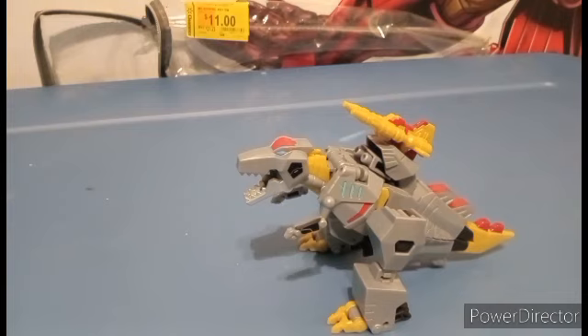We recently got the news of Wave 5 of Deluxe Class Earthspark.